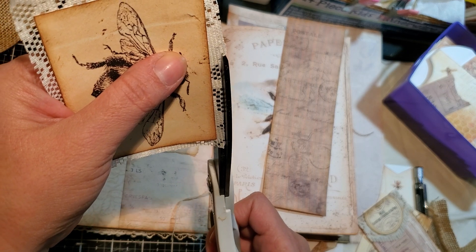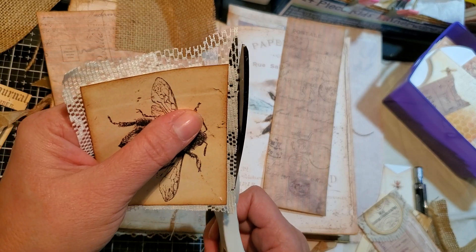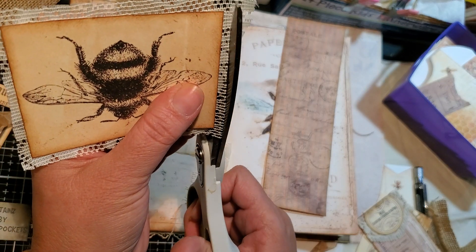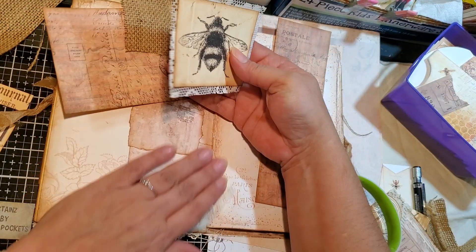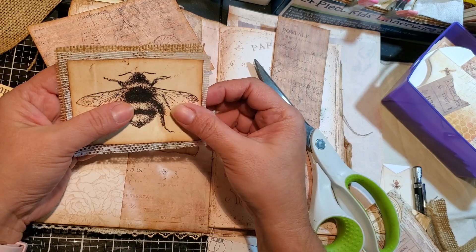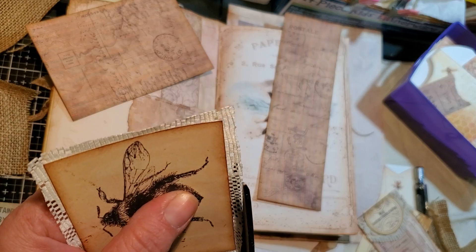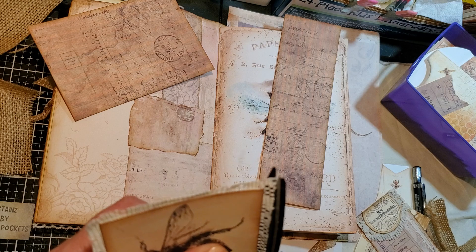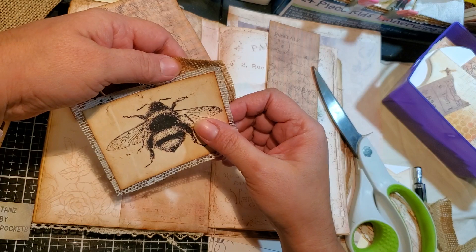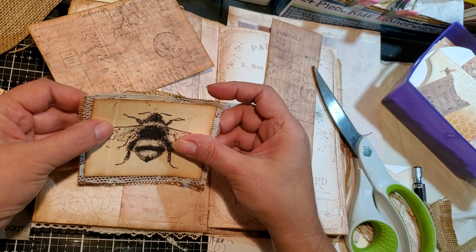I'm getting hungry. I said one to two videos — it's probably going to be three, huh? I think that might be too big, and this is not going to show as much. I may have to cut a bigger one. This one on the bottom is a little bit too long from the other ones. I'm going to have to cut a bigger one if I want the burlap to show.